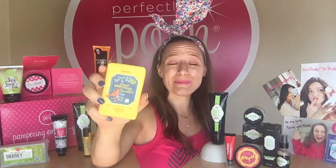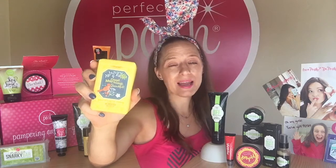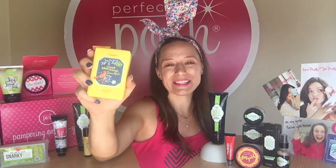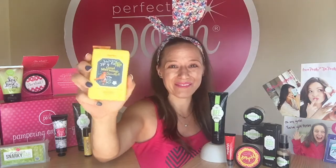Next up is our Good Morning Beautiful Chunk Bar. I mean who doesn't want to start their morning with a chunk bar that says Good Morning Beautiful? This has got lemon green tea and, you guessed it, caffeine!